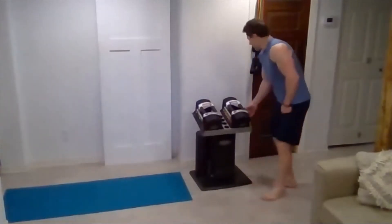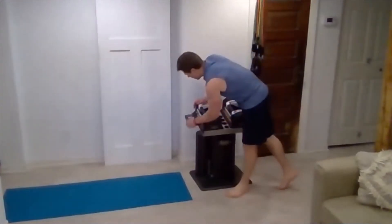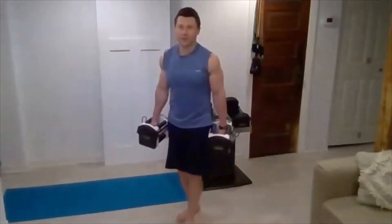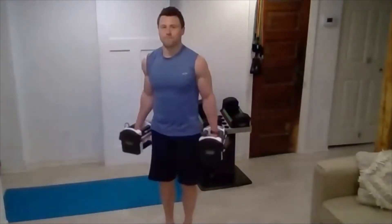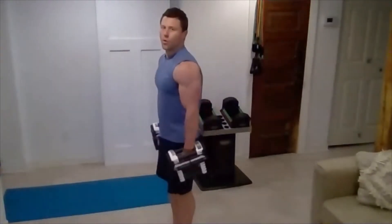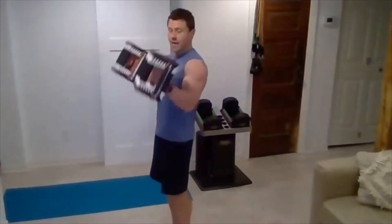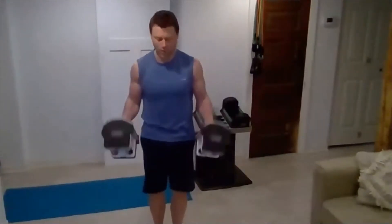Grab that lighter weight — last round of hammer curls, just 10 reps. Breathe in through the nose, slow the heart rate. One, two, three, four — good work guys, all looking good. Six, seven, three more — last one, make it burn. Nicely done.